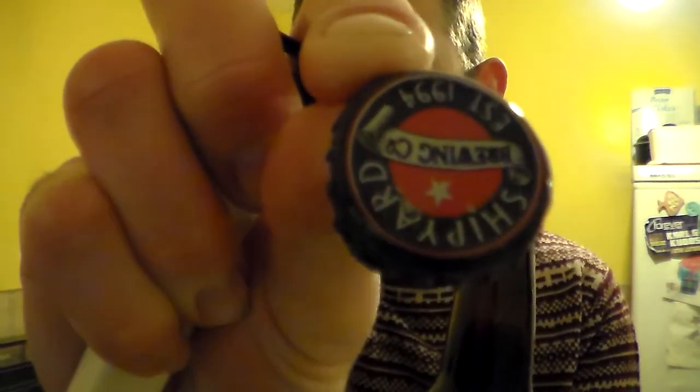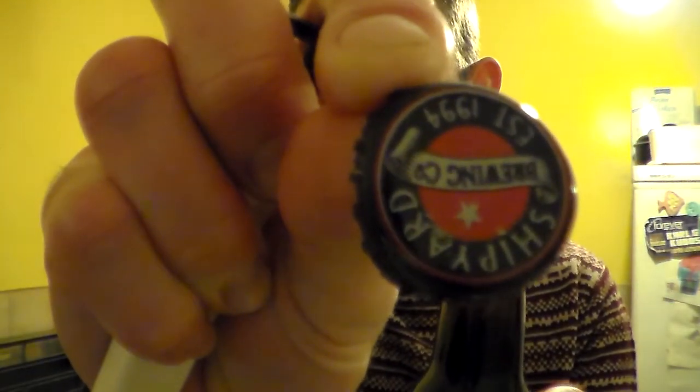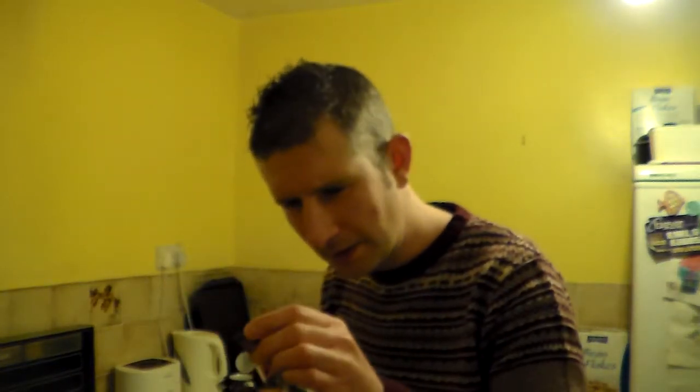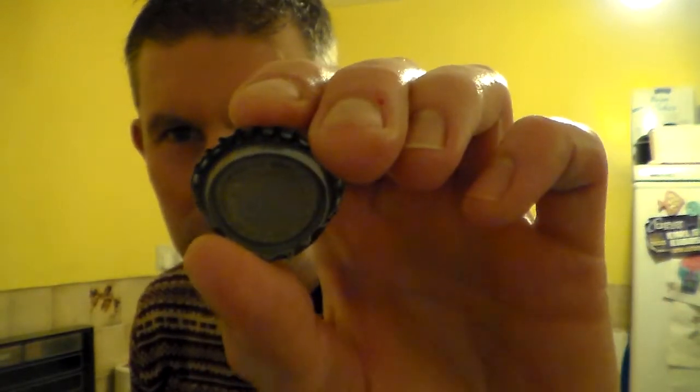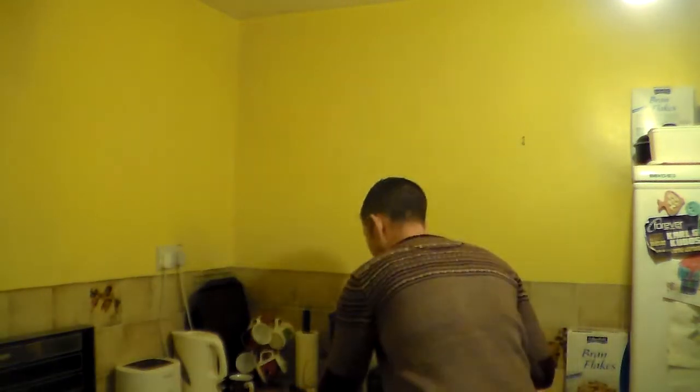Oh, it was a screw top. It gets all congealed on the inside there — I think that's just the glue actually. I'm not used to these screw tops. We don't really have them in the UK.